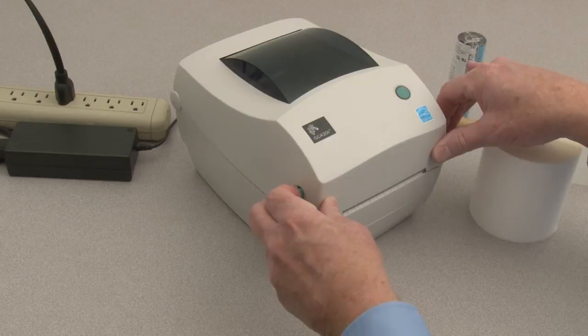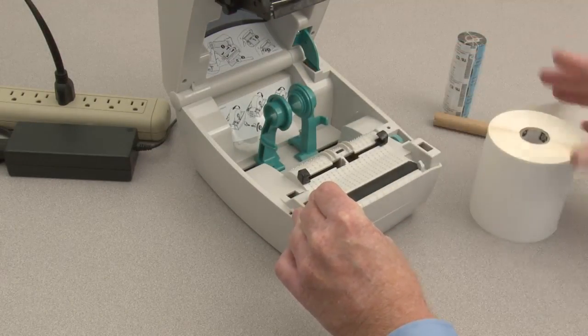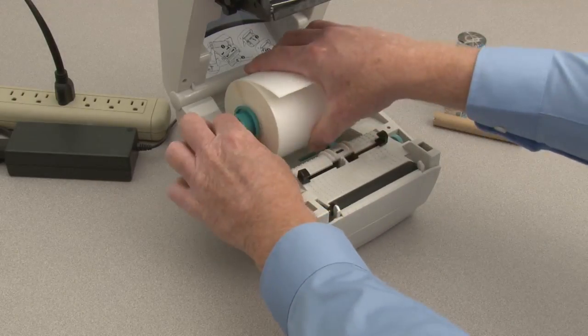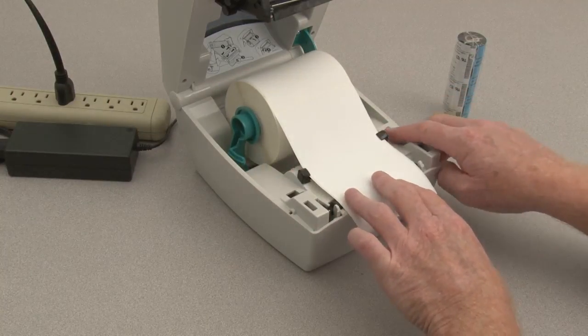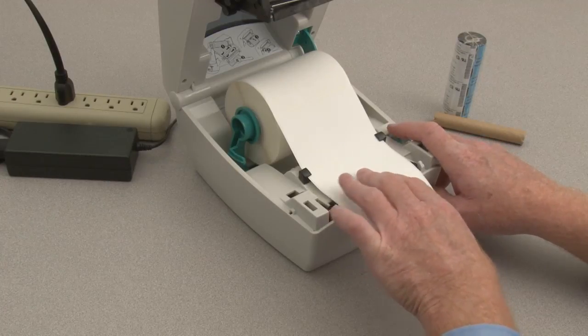Open the printer. Place the supply media in the roll holders. Place the leading edge of the first label under the media guides. Adjust the guides so they just touch the edge of the media.